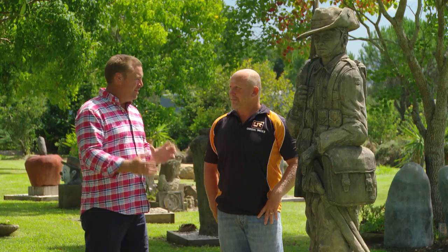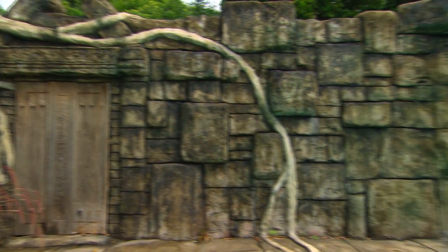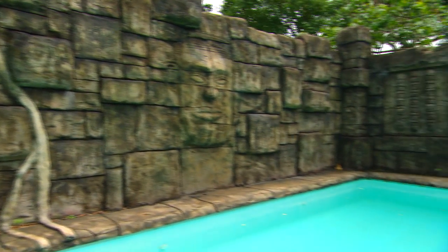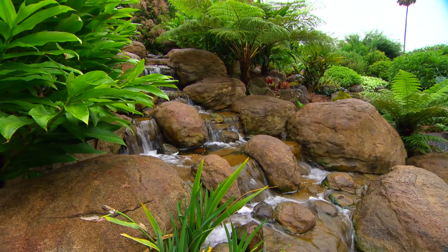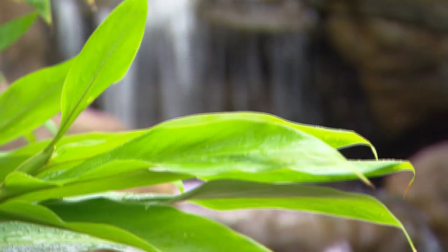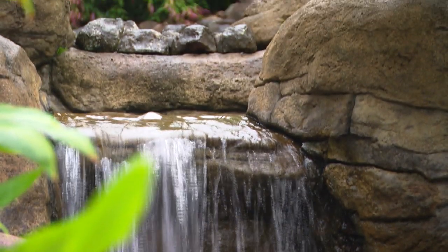What have been some of your biggest jobs? I've done a huge big job at Shellhaven Heads around a swimming pool — it was a big anchor, so it was a good fun job to do. And then I built another large waterfall out at Jasper's Brush, a four-tier waterfall going into a huge big pond.